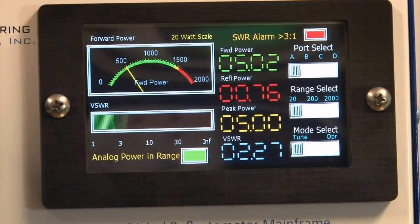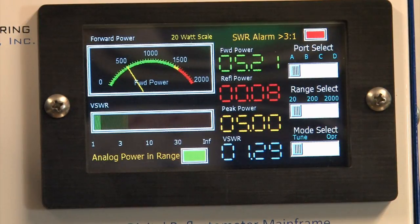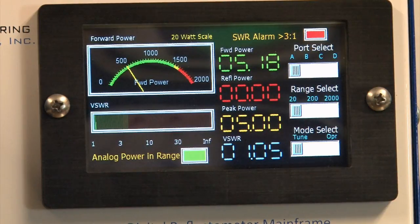Adjusting further to get the SWR down to where you want it to be — and there's an SWR of 1-to-1. Can't get any better than that.